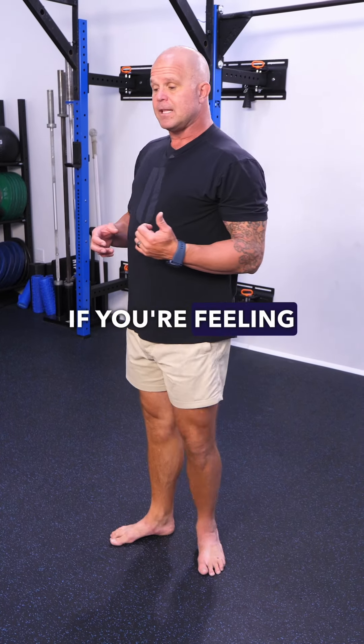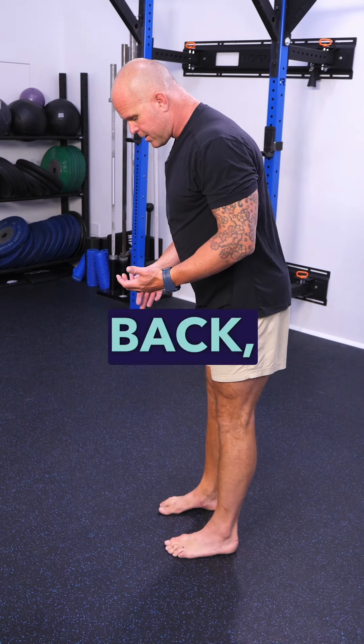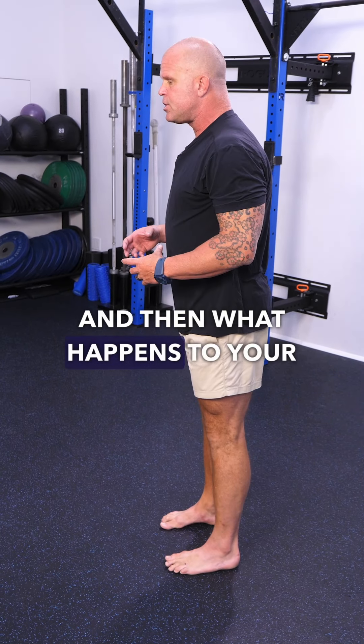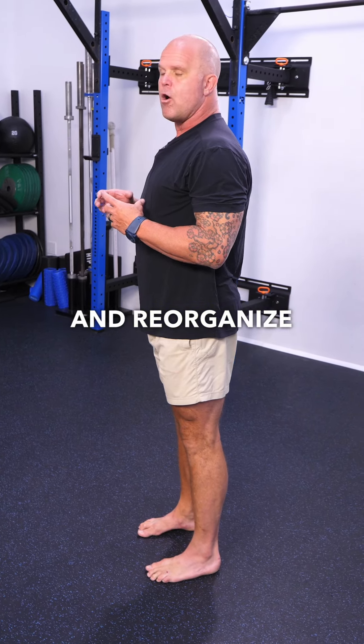In short, if you're feeling like you're just standing around, do a quick test. Are you 50% front, 50% to the back? Are your ankles in the middle? And then notice what happens to your weight as you start to recompensate and reorganize over that balanced foot position.